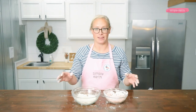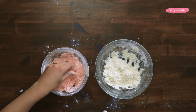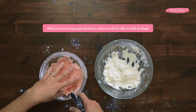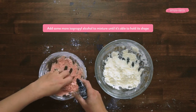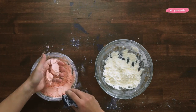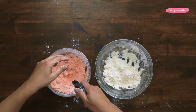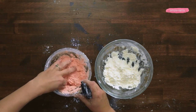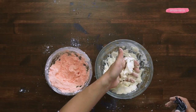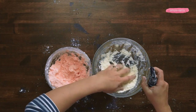Now I'm going to make sure that it holds its shape by squeezing each mixture. It looks like this one has gotten a little bit dried out, so I'm going to add some more isopropyl alcohol. That's looking pretty good — it's holding its shape pretty well, maybe just a few more squirts. Now I'm going to test my yellow one. This one looks too dry as well, so I'm going to add some isopropyl alcohol to it.